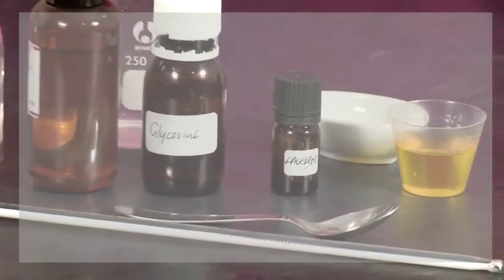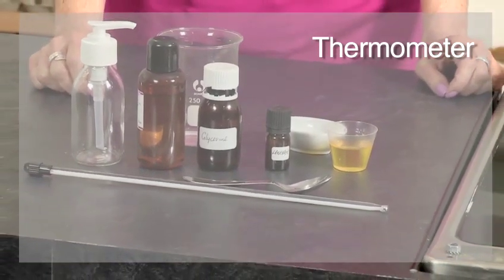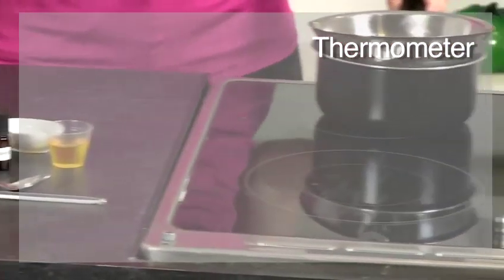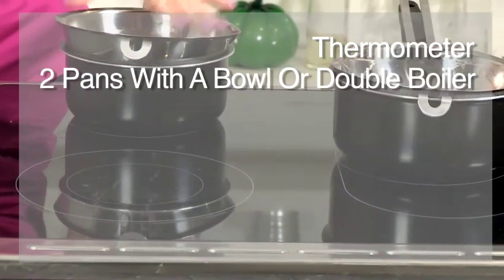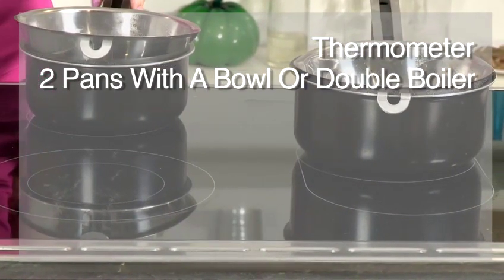You'll also need a thermometer, as temperature is quite crucial when making a lotion. We're going to be heating our two phases separately over pans of boiling water — here I've got two pans with a small amount of water in each and a double boiler insert.